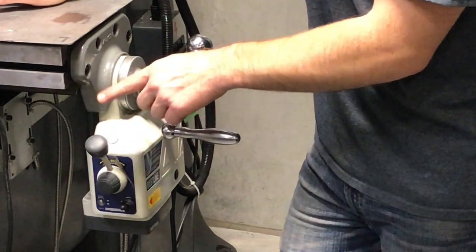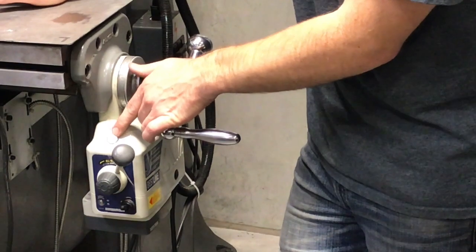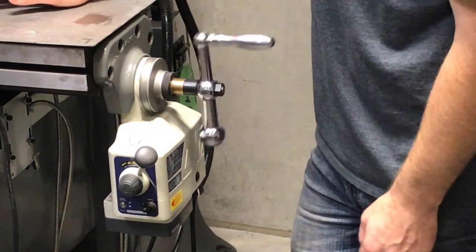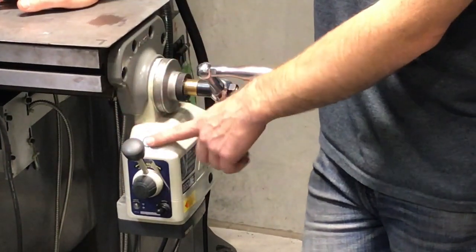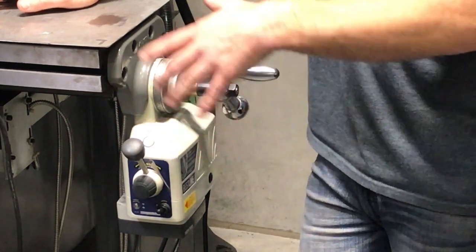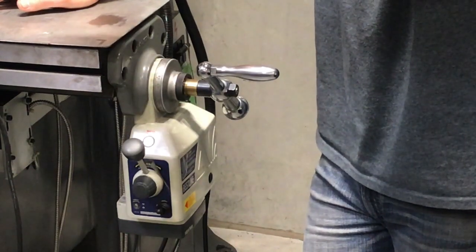The next thing I want to point out is the rapid motion switch. Put it in the direction you want to go, hit rapid motion, and it'll move. As soon as you let off that switch, it stops. Never do any cutting while holding the rapid button down — it's not meant for cutting. It's meant for high-speed maneuvers to go from one end of the table to another.